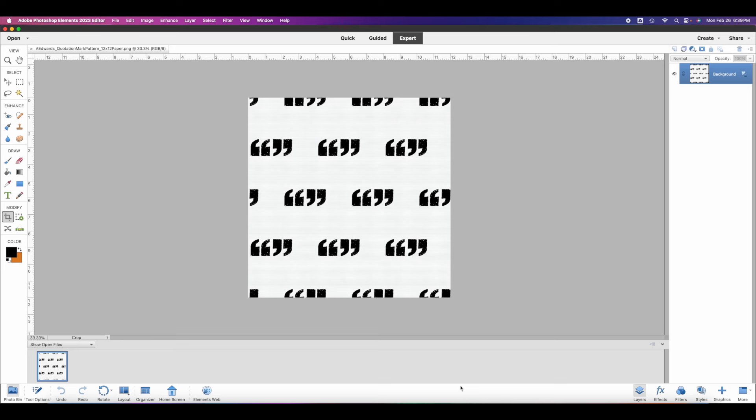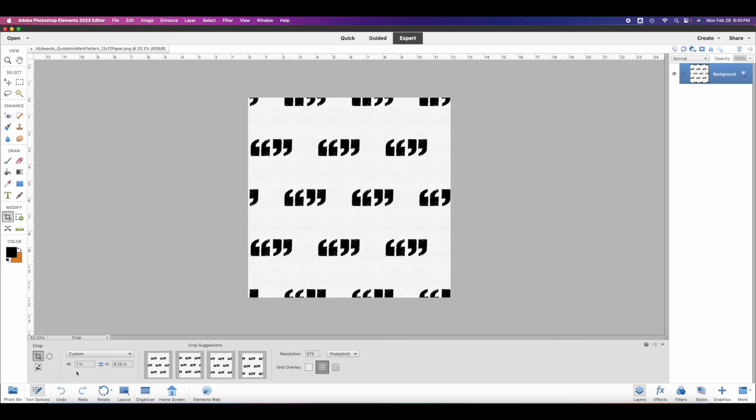This paper is 12 by 12 and I want it cut down to 7 by 8 and a quarter. I'm going to use my crop tool and make sure my dimensions are set to 7 and 8 and a quarter. I'll drag anywhere randomly within the paper and you can see by the black box as it's going — measuring to get to 7 by 8.25. I'll slowly continue, very carefully, until I get to 7 by 8.25. Sometimes with my shaky hands it takes a little longer, sometimes it's super simple.